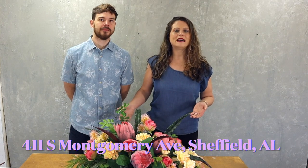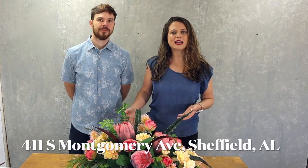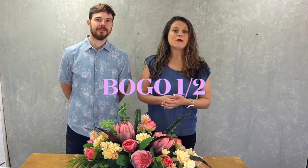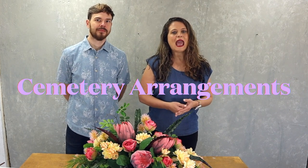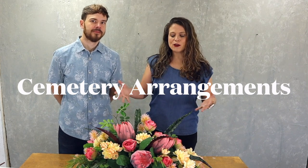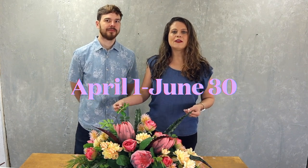We hope you've enjoyed this demonstration of how to make your own saddle. If you are local, come by David Christopher's at 411 South Montgomery Avenue. We have a buy one get one half off cemetery sale that runs through the end of June, and we'll be happy to help you put something together for your loved one, or you can choose from things we already have made up in the store. Until next time, take care!